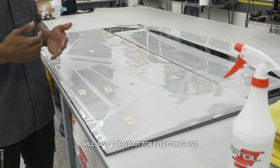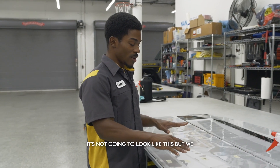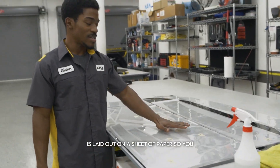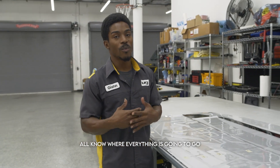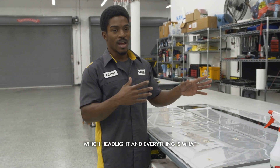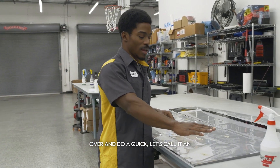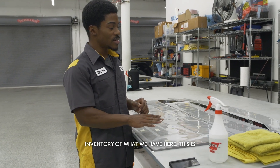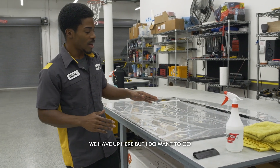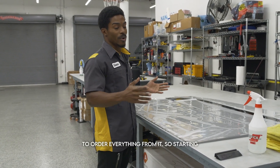We do have, or will have, a printout for everything and all the placements for you guys. It's not going to look like this, but we will have a somewhat templated cutout and a rendering of the way this is laid out on a sheet of paper, so you all know where everything is going to go, which pillars are which, and which headlight is what and where it goes. I'm going to go over and do a quick inventory of what we have here. This is just one side of the vehicle, with the exclusion of the roof and the hood, but I do want to give everyone a run-through on what we will have in the kit if you were to order everything from us.